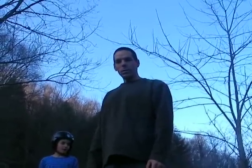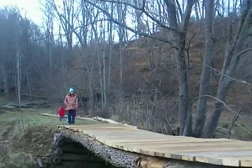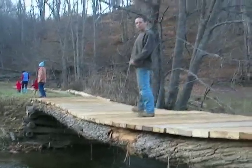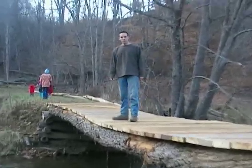Alright, here we are. It's now 4 o'clock in the afternoon. We must have started about 10:30 or 11 this morning. We showed you how we started. Now here is the finished product. This is our first attempt at a bridge.